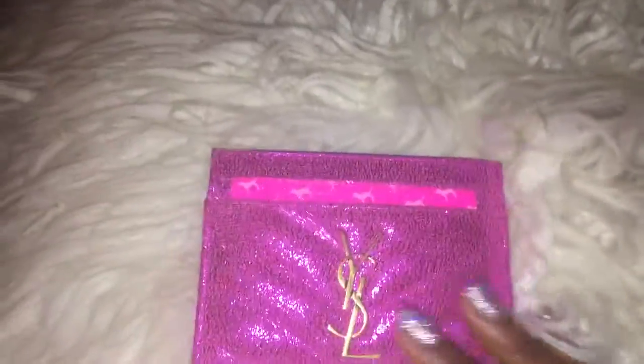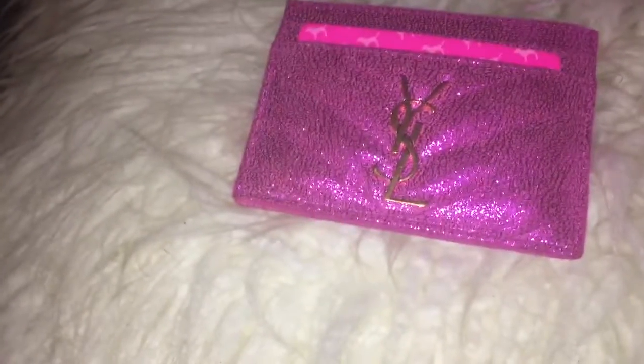I love a pop of color because my favorite color is black, but I love a pop of any other color. This is my new card holder. I hope you guys enjoyed this video. Thanks for watching.